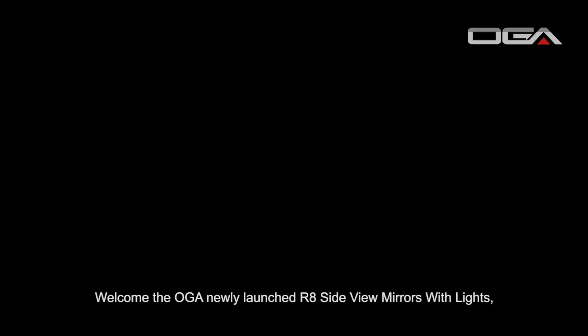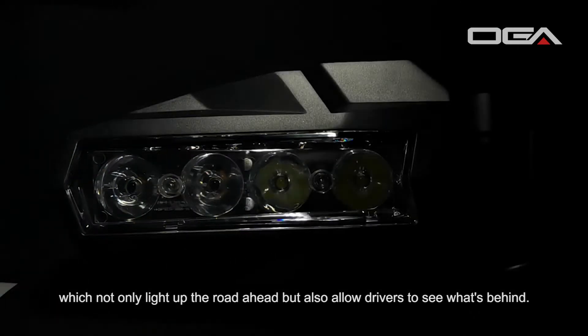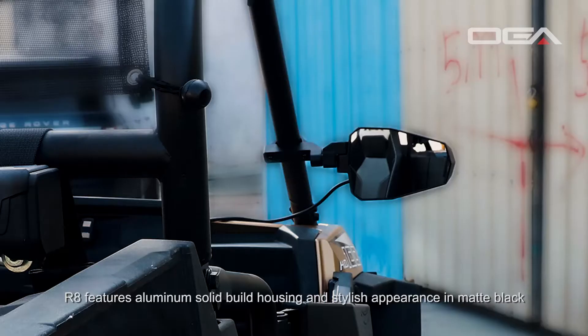Welcome the OGA newly launched R8 side view mirrors with lights, which not only light up the road ahead but also allow drivers to see what's behind. R8 features aluminum solid build housing and stylish appearance in matte black.